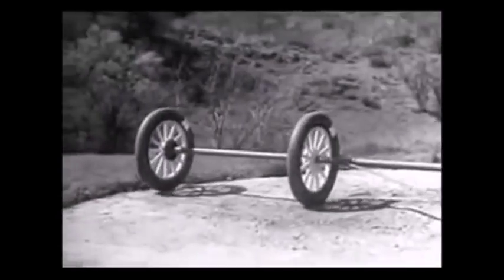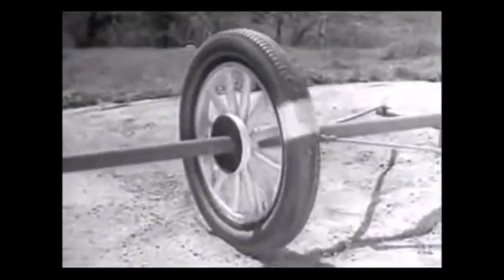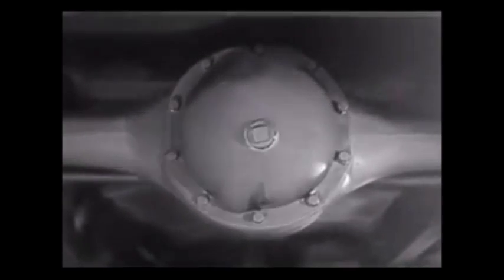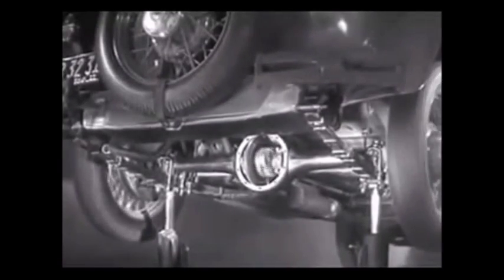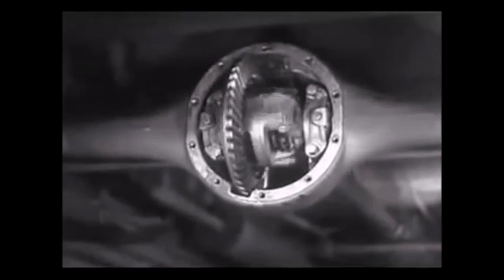But if two wheels are locked on an axle, so that they are not free to turn separately, one or the other has to slide. So engineers had to find a way to connect both rear wheels to the engine without sliding and slipping on turns. The device which makes this possible is a part of the rear axle called the differential, because it can drive the rear wheels at different speeds. The differential looks complicated, but once we understand its principle, it is amazingly simple.